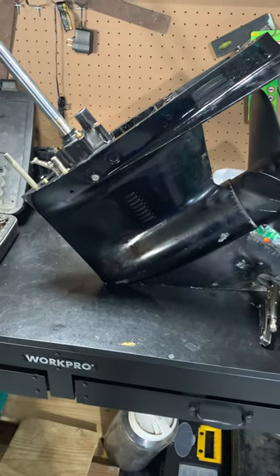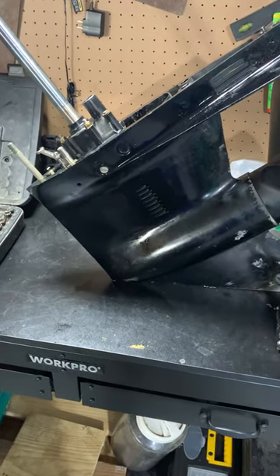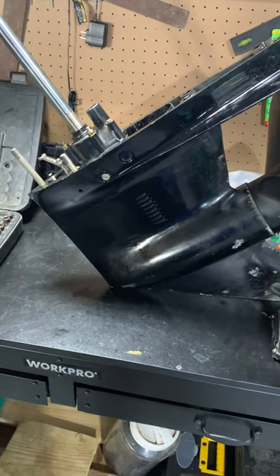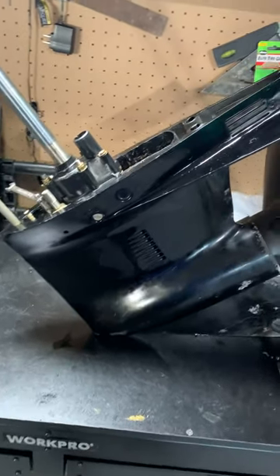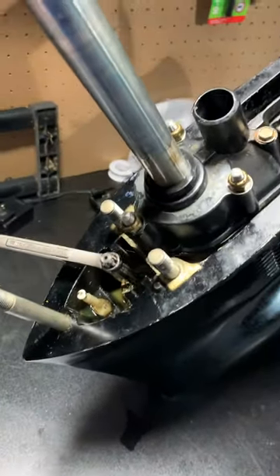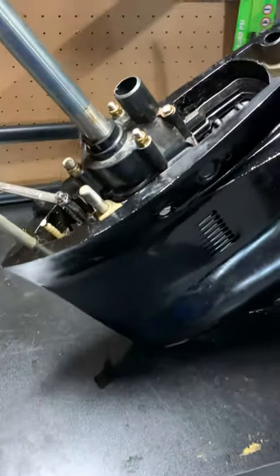This is my lower unit off of my 1986 Power Tower inline six-cylinder Mercury. I decided to make this video because I've searched the internet high and low and there's very little information about what you should do with this gear shaft selector. A lot of people change out their water pump, which I'm actually not doing.